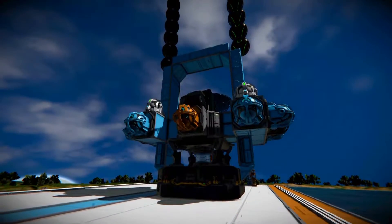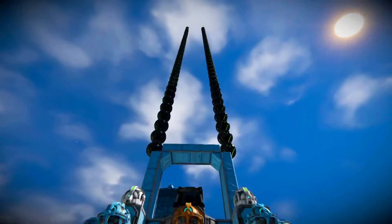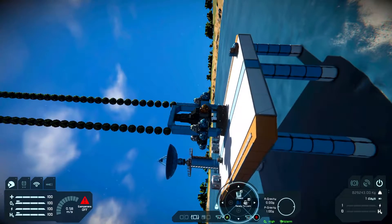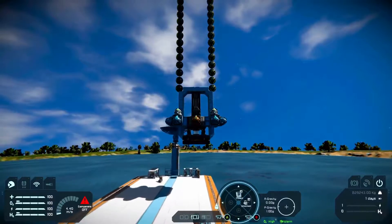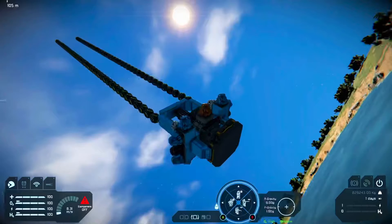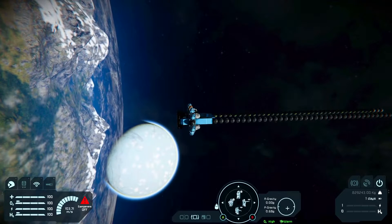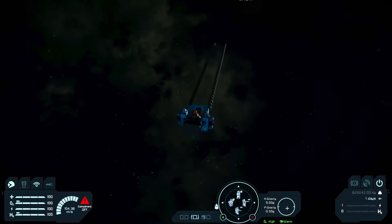Instead of putting on 40 or 80, I put on 100 space balls. That weighs a total of 2,000 metric tons — I don't actually know what to compare that to. Oh, I know: it weighs as much as 71 and a half Statues of Liberty. It's so slow, it's taking forever to accelerate. That took about 45 seconds.